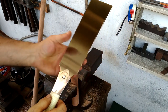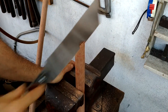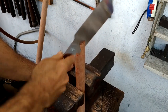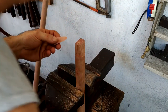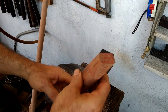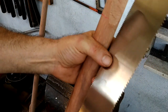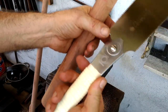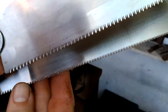Using a good quality new Japanese razor saw is such a pleasure. You can see the cross cut teeth comparison here — just a little finer on this new one.